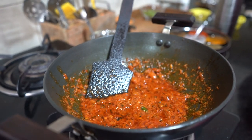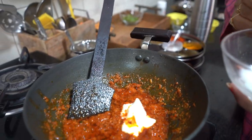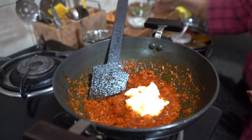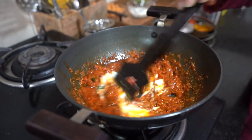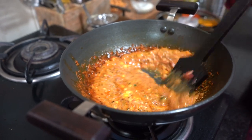It's tasting wonderful. Now I am adding 2 tablespoons of fresh curd for flavor. This adds a little richness to the dish. I am adding the curd and mixing it in well.